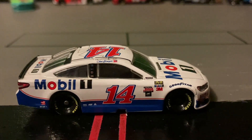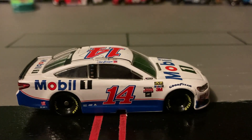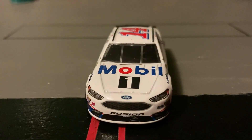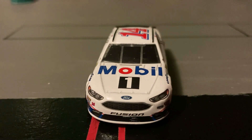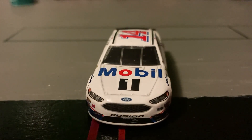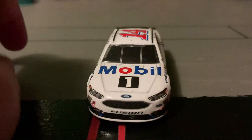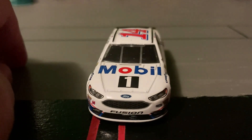On the rear end it has tail light decals, it says Mobile One, Ford, number 14. This side is not much different than the other side other than it doesn't have a window net. On the hood it says Mobile One, there's a Ford emblem, headlight decals, and the number 14.